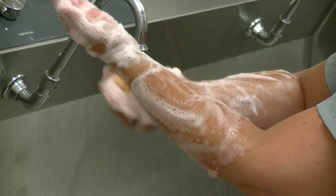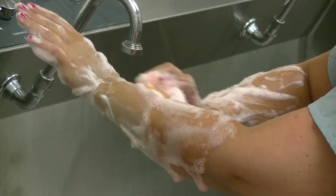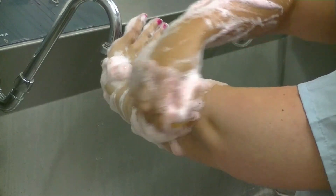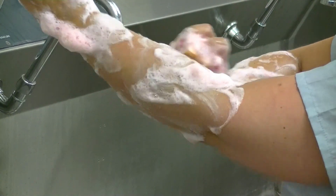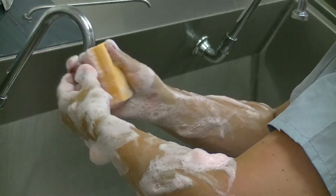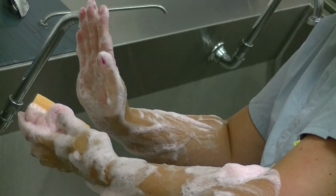Work your way down your wrist and all the way around, making sure to scrub all the way up to your elbow. Then switch and repeat the same process on the opposite hand.